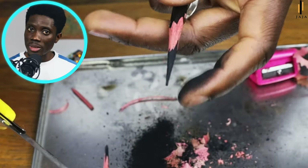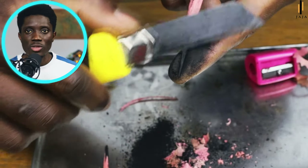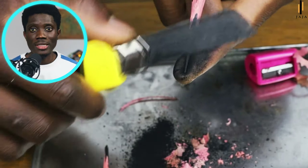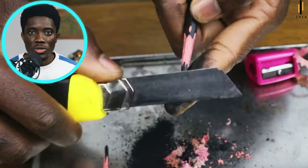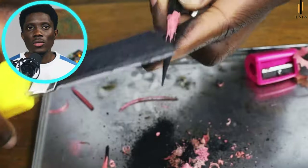Even if it doesn't break while sharpening, when you're drawing — because the middle is as thin as the tip — it's going to break when you're shading because it doesn't have any support. If you study this technique and use it well, I don't think you're going to break your pencils anymore, because I don't remember the last time I broke mine.